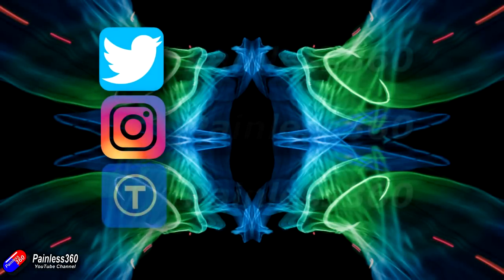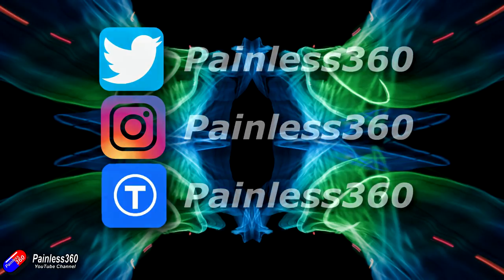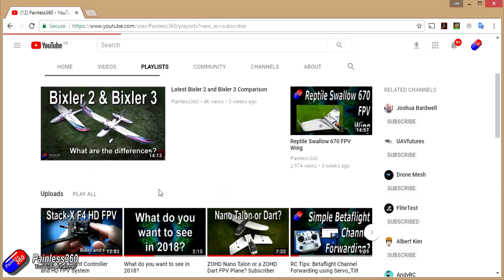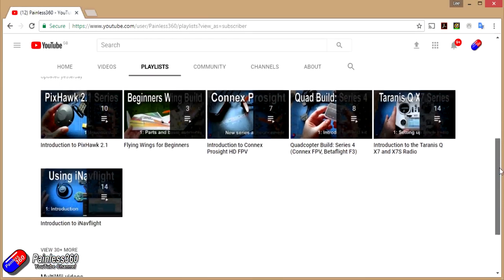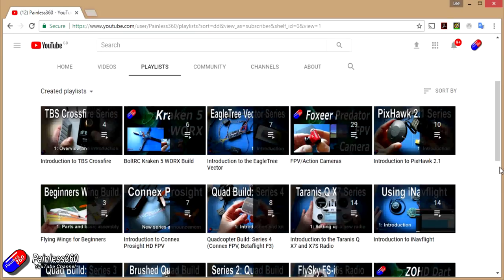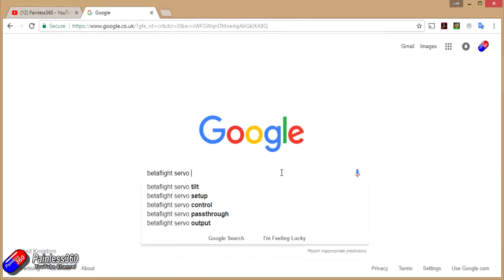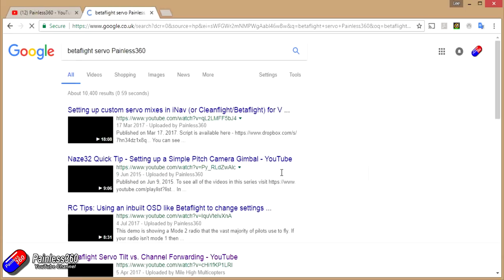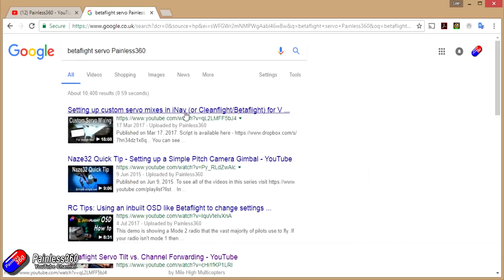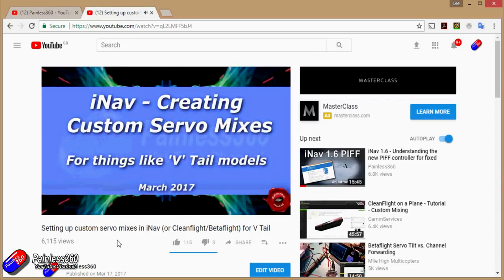If you found that video useful or like the content, please hit the like and subscribe button below. If you want to go the extra step you can become a patron of the Painless360 channel and help support what I do here. All the videos are organized into playlists by topic. If you're not sure whether there's a video for your particular problem, add 'Painless360' to your Google search term and that should find the relevant video or article.